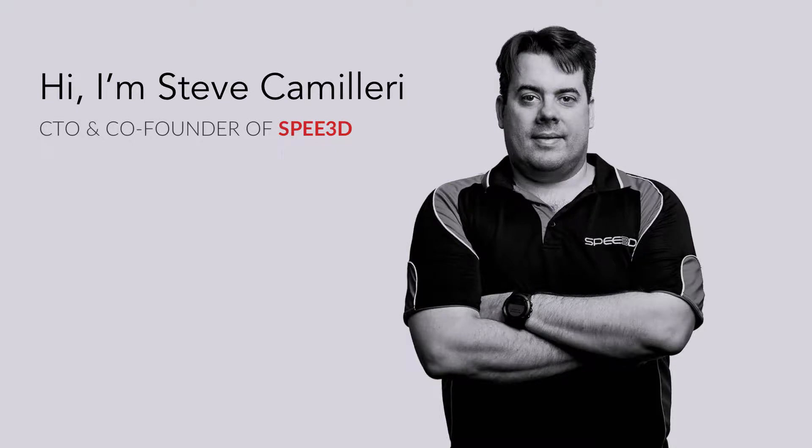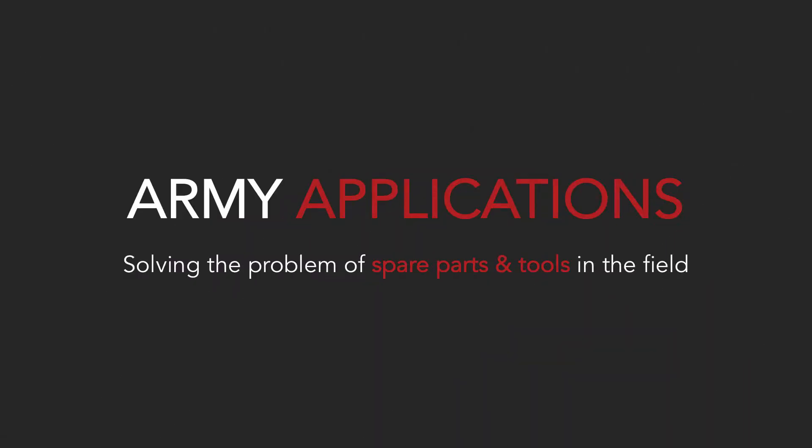Hi, I'm Steve Camilleri, CTO of Speed3D. Speed3D is an Australian company that has developed a process using cold spray technology to print metal parts very cheaply and very quickly. I'm here today to talk to you about applications of this technology within the Army that would empower units to manufacture replacement metal parts in the field.